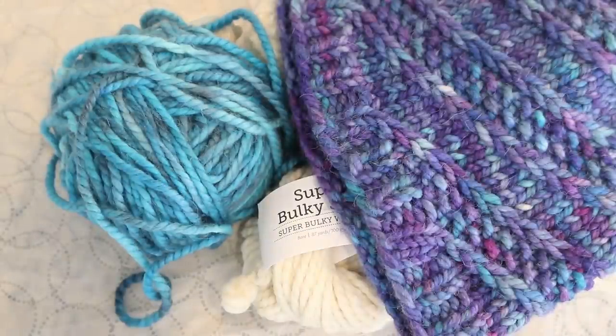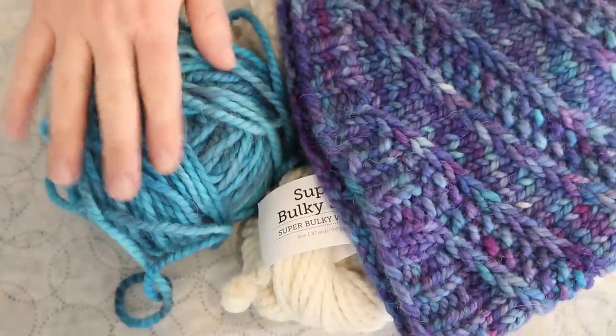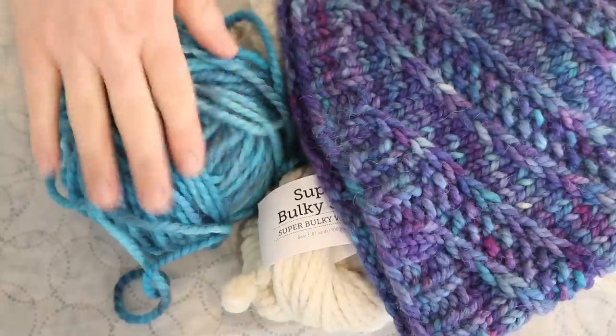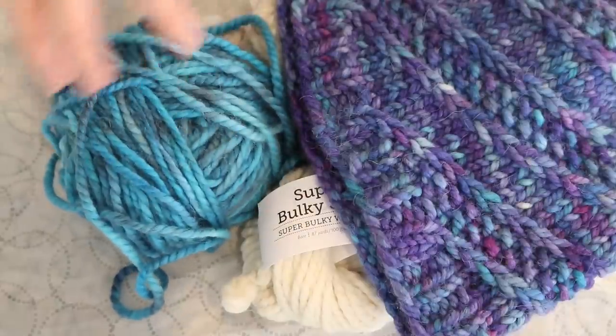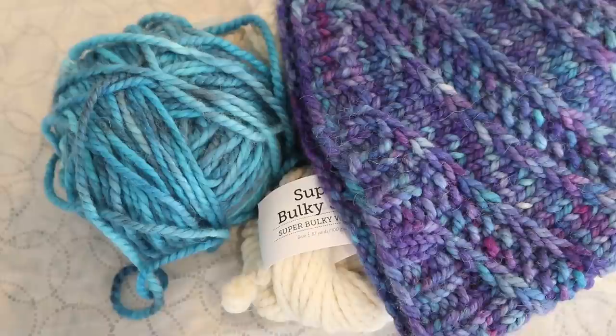Unfortunately, just because of the way these colors worked — because there's some blues in here that echo the blue of this contrasting color, and because this is so tonal with all these different hues — unfortunately you couldn't really see the contrast in the braid, and so it didn't look like those fun arrows that you see from doing that stitch.